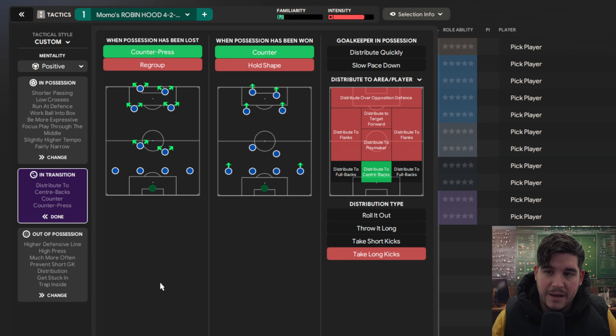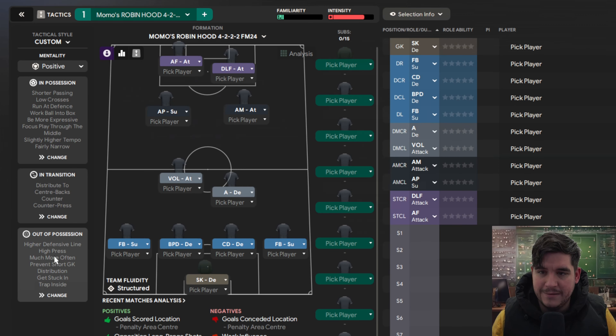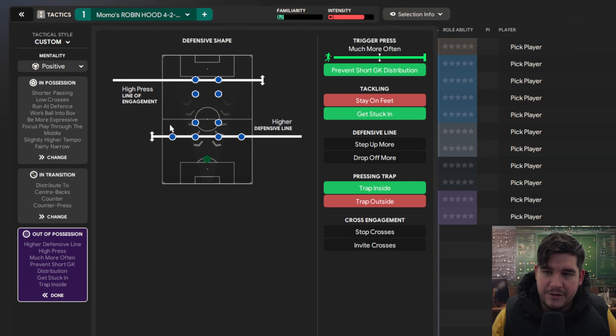In transition, counter press and counter with distribute to the centre backs. As you can see from the intensity, it's not too intense of a tactic — more on the intense side than less, so your players should survive the whole game if they've got some good fitness. Out of possession, it's a high line press of engagement with a high defensive line, trap inside, get stuck in, prevent short goalkeeper distribution, and trigger press much more often.